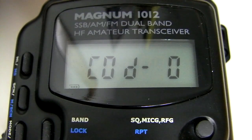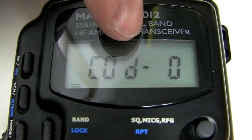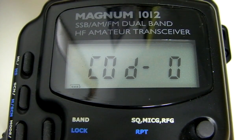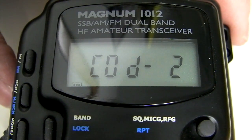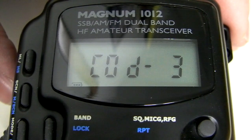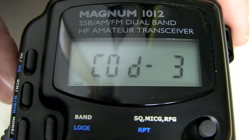We've shorted pads one and two, turned on the radio, and it's asking us which menu we want to operate in. Code zero is the ham radio basic option — a 10 and 12 meter mode covering down into 24 MHz and up into 28 MHz. Code one is the 10 meter band from 28 MHz up to 29.690. Code two is the 12 meter band. Code three is the typical export CB 11 meter/10 meter band option, going from 25.165 to 29.655 — typical of most export radios these days.